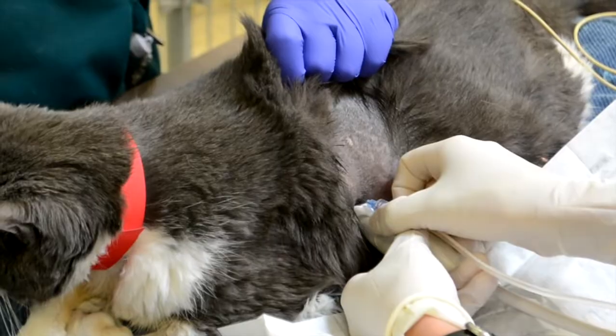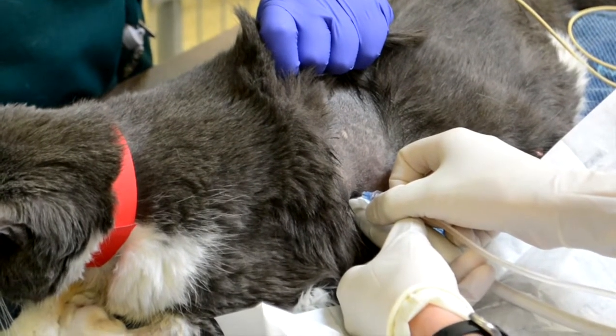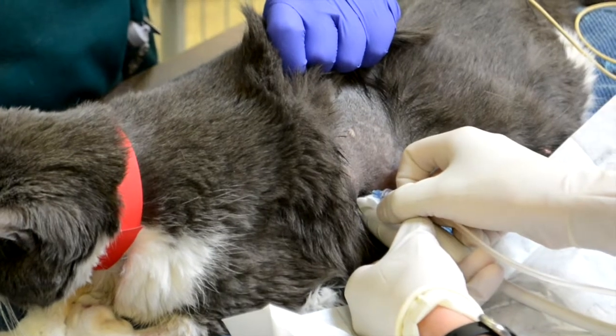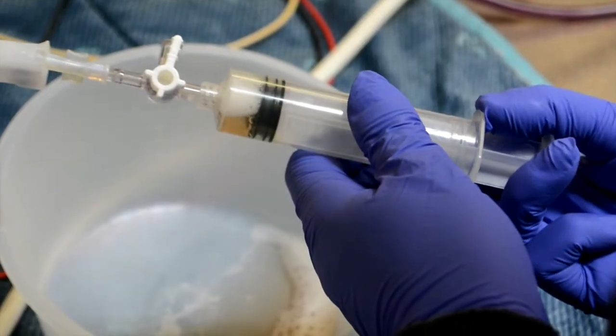I'm going to take my needle and insert it perpendicular to the chest wall. Even if you hit lung, the lung's going to seal — it's going to be okay. If you hit the heart, you'll feel it and you'll back out — it's going to be okay. Once you insert your needle directly in, you're going to aspirate back, or if it's easier, have somebody else handle the syringe while you handle the needle.